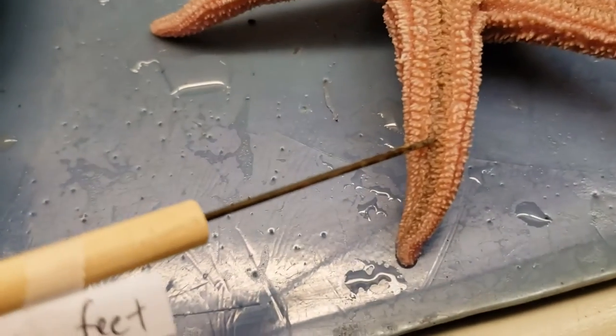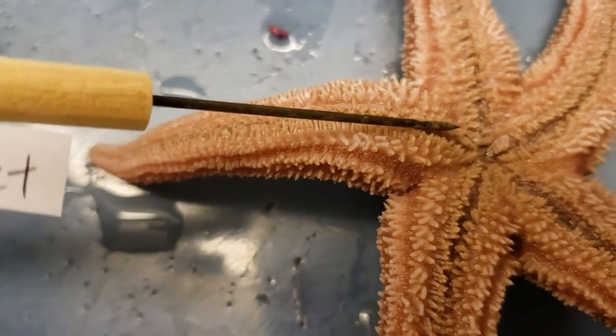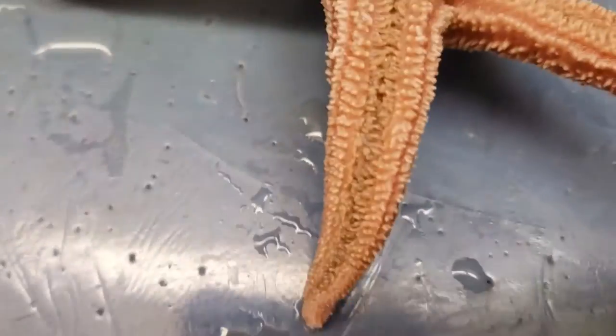Let's see if we can get a little closer. This is the tube feet down in the middle there — it's one of the structures found on echinoderms.